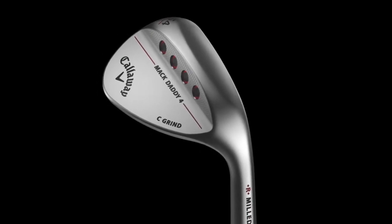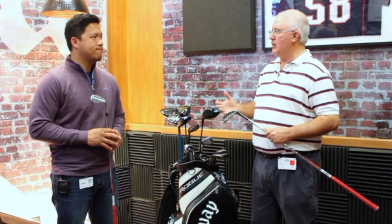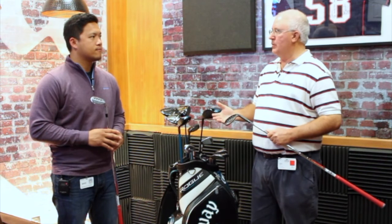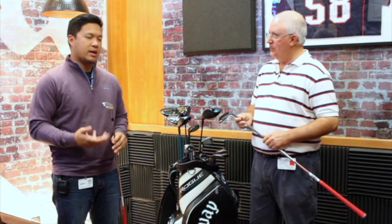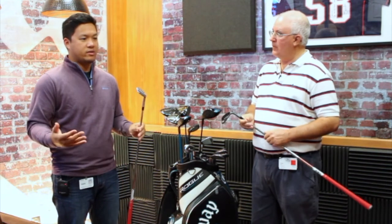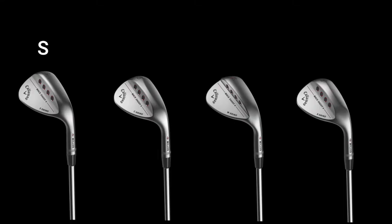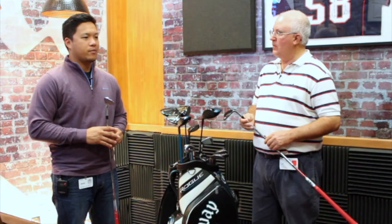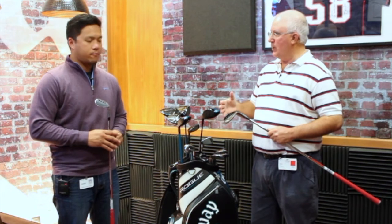These wedges are a great fit for players no matter how they swing or where they play. You've got four different grind options that suit a player who's really shallow or really steep, or a player who plays in soft or firm turf conditions. We've got 21 different loft and bounce options — the widest variety of combinations we've brought to market. We've got the S, C, and W grind, plus a new X grind that Roger's been working hard on, covering a good variety of players we haven't addressed in the past. Lofts range from 46 all the way up to 64 degrees.